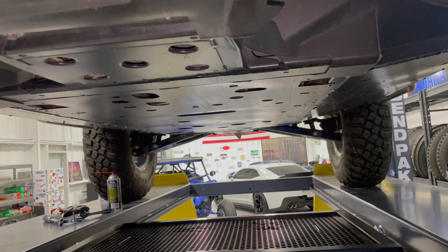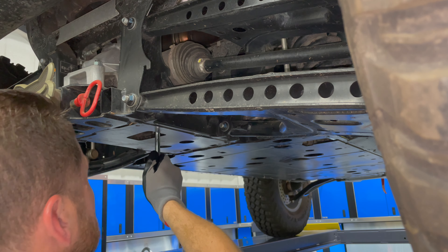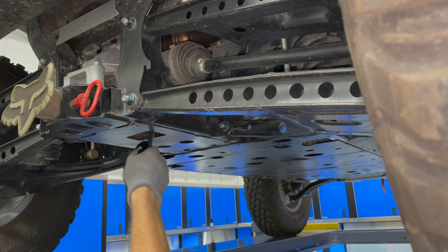Access is kind of tight but you don't want to remove skid plates or anything like that. I'm gonna go drain the rear one first.